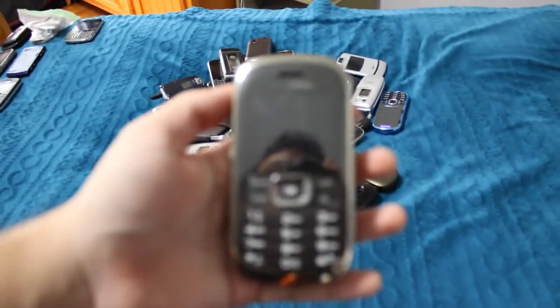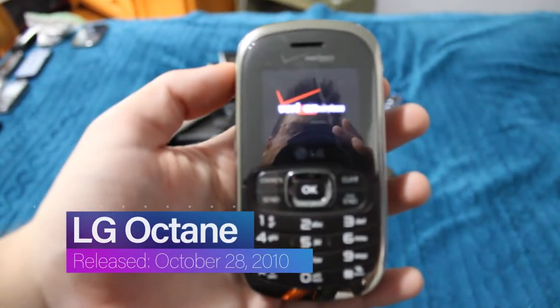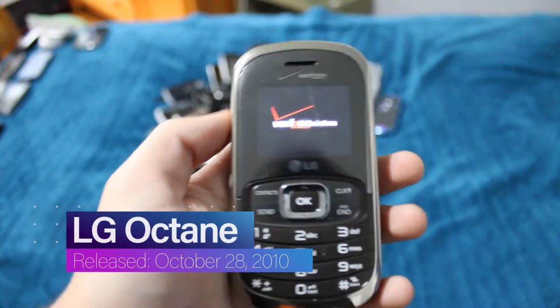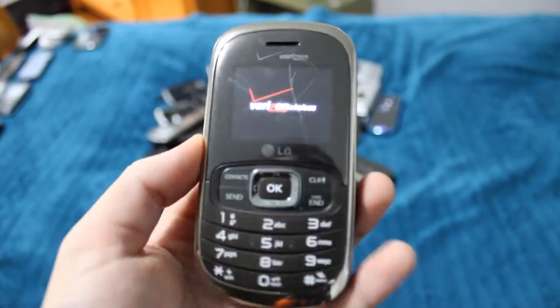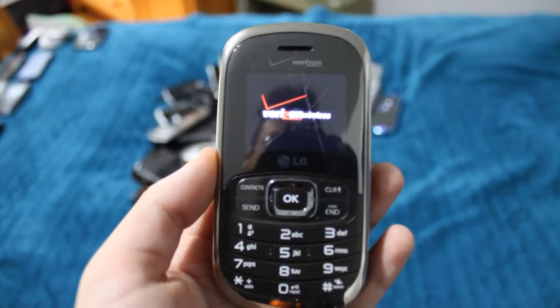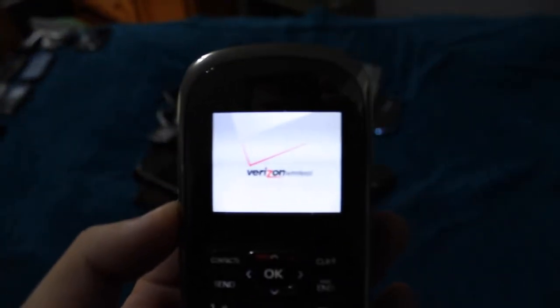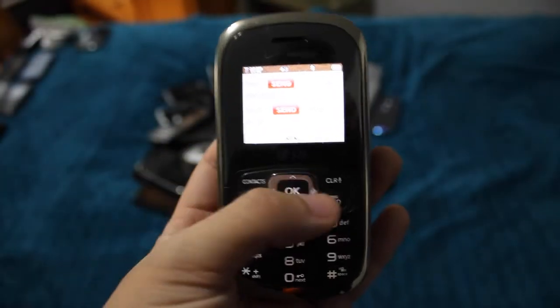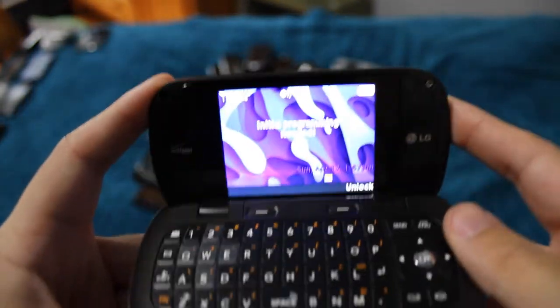This is the LG Octane. I've had this phone for a very long time — I think since the original collection update. It's in still pretty decent condition, besides the screen scratches. And it flips open sideways like that, which is pretty cool.